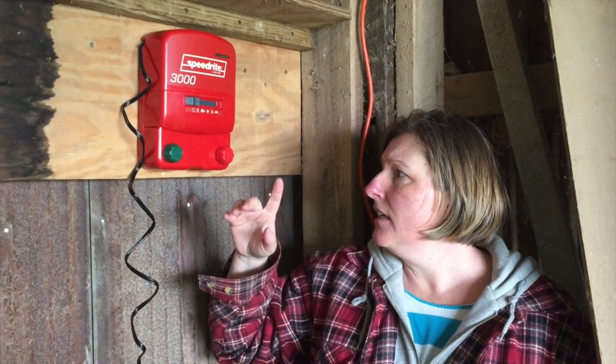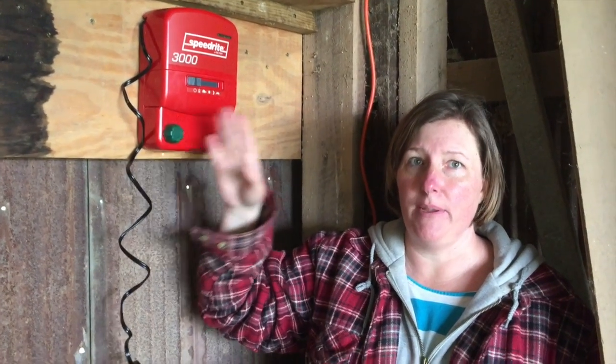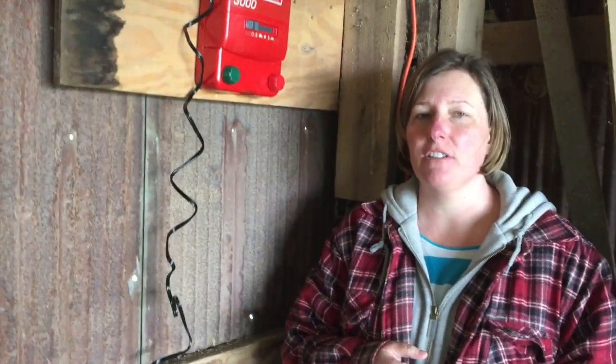When we went to look at electric fencing for rotational grazing with our cattle and calves, we looked online at how they work, then went in the store. They have several models starting from 1,000 all the way up to 6,000. We talked to the owner. This unit runs on standard household electricity, they have them that work off 12-volt batteries like a boat battery, and some that are solar powered.